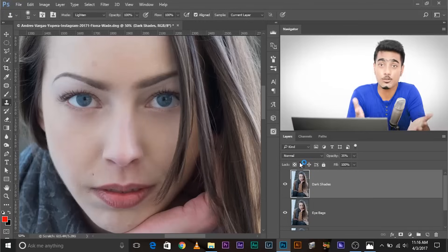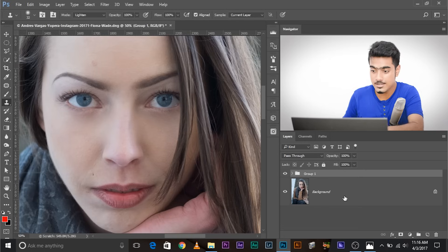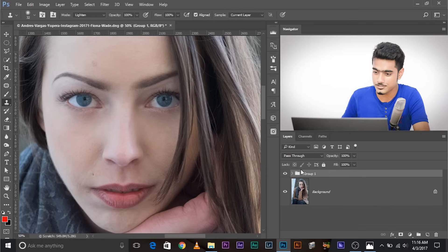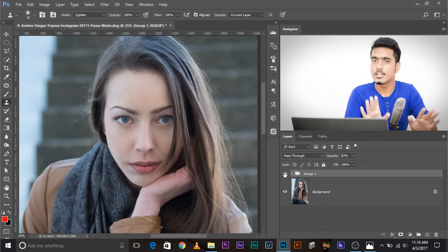Let's make a group of both layers and look at the before and after. Press and hold Ctrl or Command, select both layers, then Ctrl+G or Command+G to make a group. This is the before, and this is the after. Fiona is going to kill me if she watches this. You can also decrease the opacity of the group as a whole for a more natural look. We are done with females — now we're going to look at male portraits.